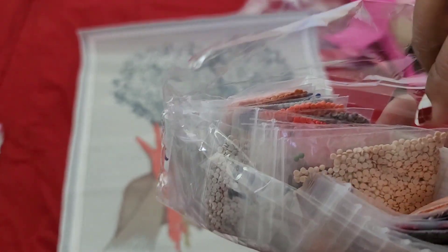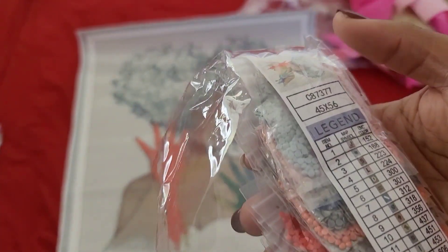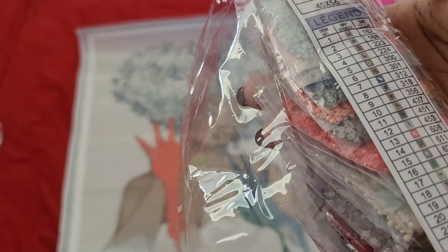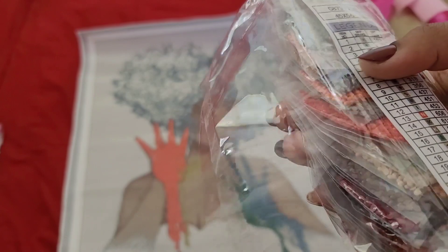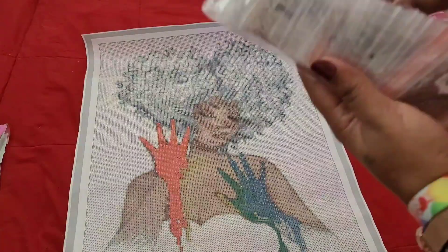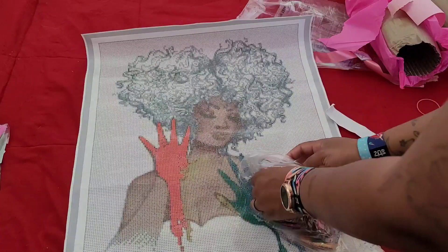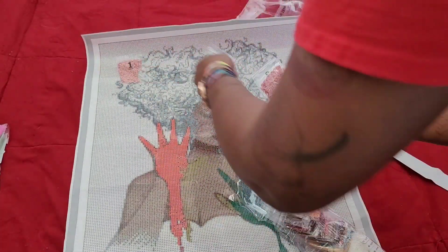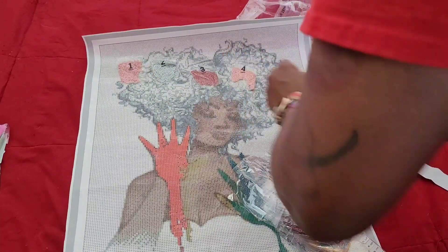I'm guessing the numbered bags correspond with the numbers on the legend. Let's find a number we can recognize — there's no three-tens in this image... 938. They're all in order. You can take a look at all the colors that come into this image.